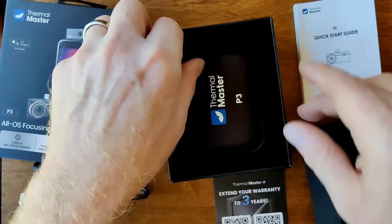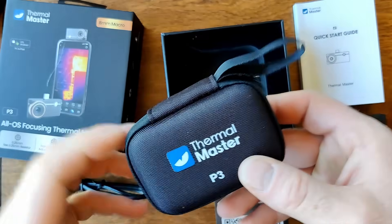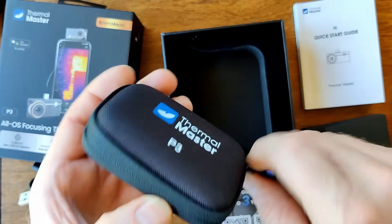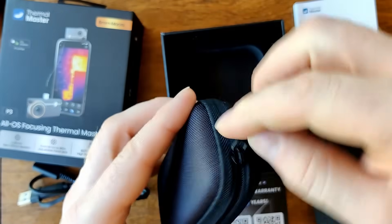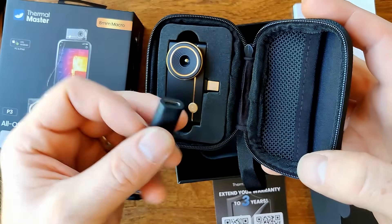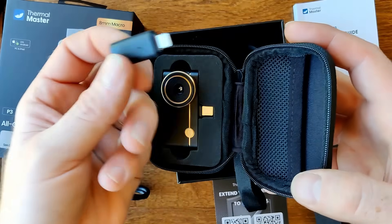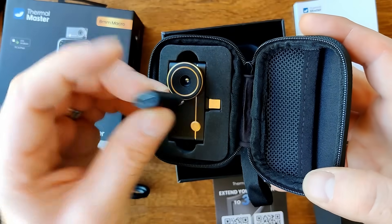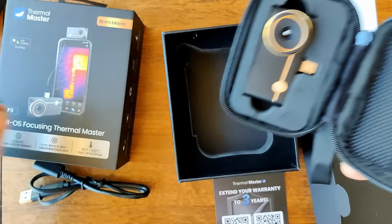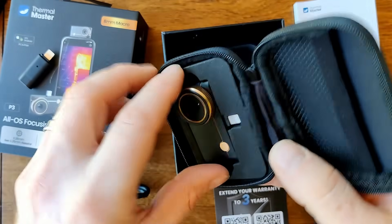And the device itself. Nice hard shell carry case — pretty compact. Oh brilliant, this is a lightning to USB-C connector, so this works with iPhones as well as Android phones, which is a big step up from the P2.